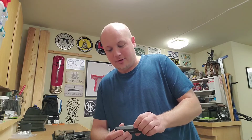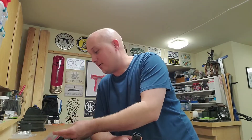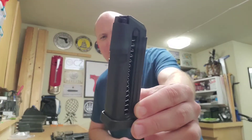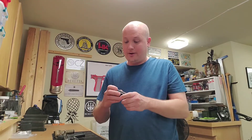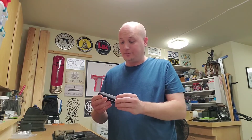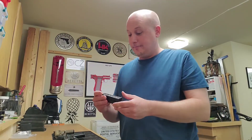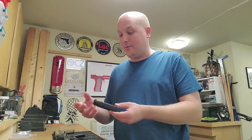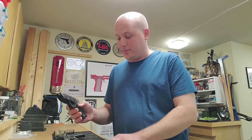A bunch of people on the reviews at Brownells said two things: number one, the construction of these is poor, and the other said the spring is not very strong and it was causing problems. I just literally got this in the mail today and just opened the package. This is the ProMag 18-round Glock 44 magazine, and I got to say it looks pretty nice — it seems like it's constructed well. I don't see really any issues with it.